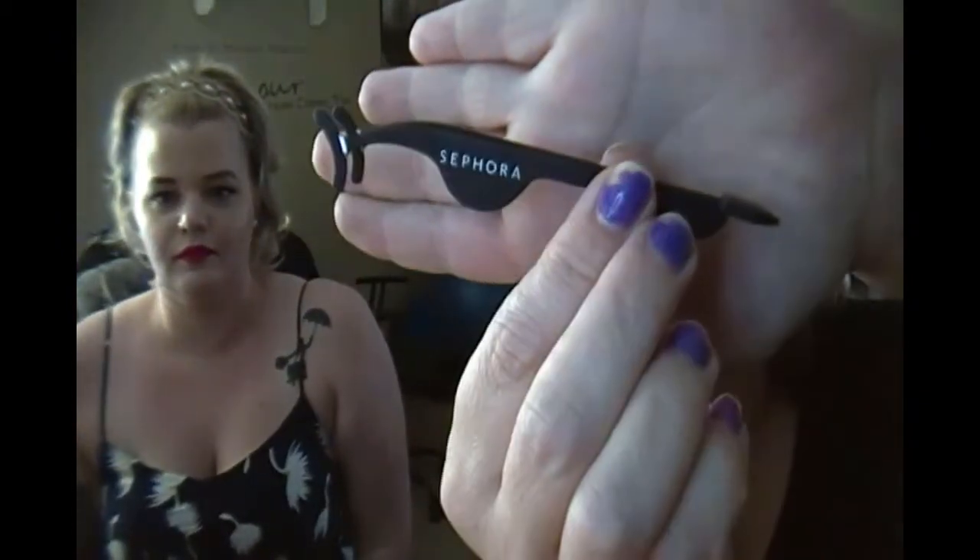Our next tool is this one from Sephora — it grabs the full strip of lashes and you can use the little paddle end to press them onto your eye. I like it because it's soft and the glue doesn't stick to the front end like it does with tweezers. Another optional tool is an eyelash curler — we'll show you how that comes in handy later.